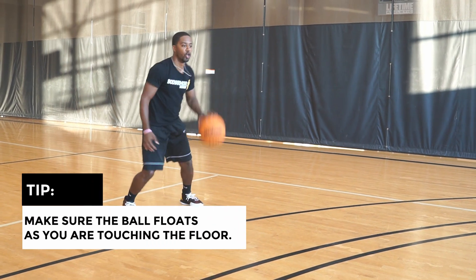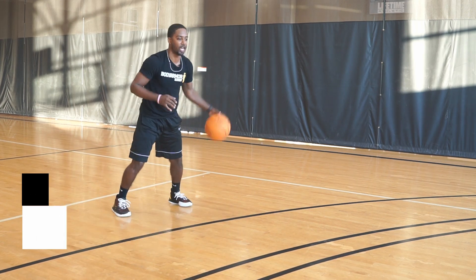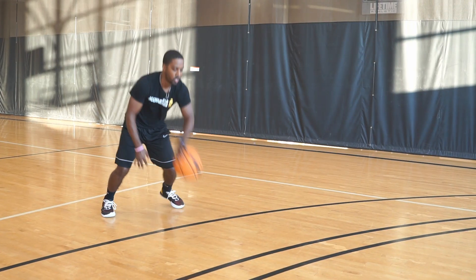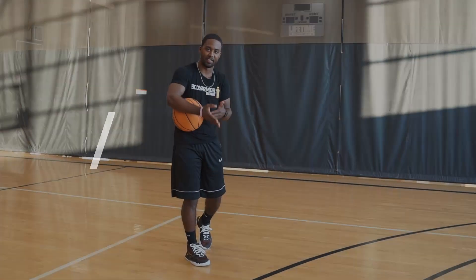Here it is - pound, turn. Notice how the ball floats when I touch it. That ball is floating in my hand, my wrist is on top of the ball. Pound, turn, pound, turn and step.